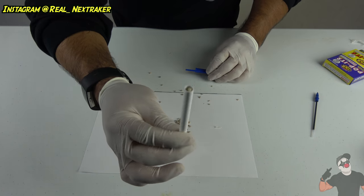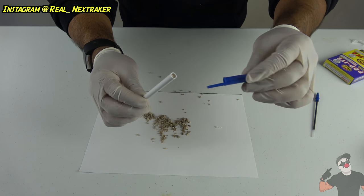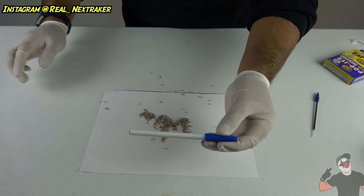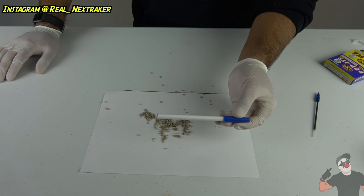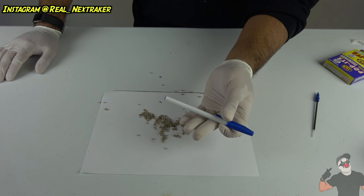So I filled it up as much as I could. As you guys can see right here, it's filled up with these little rocks. I'm going to put the cap back on the pen, and I'm going to let this drop. I'm going to throw it up in the air, and when it falls, we'll see what happens. Will the cap pop out? Will anything happen? Let's find out right now. Here's the pen, guys — I'm going to throw it up in the air. Let's see what happens.